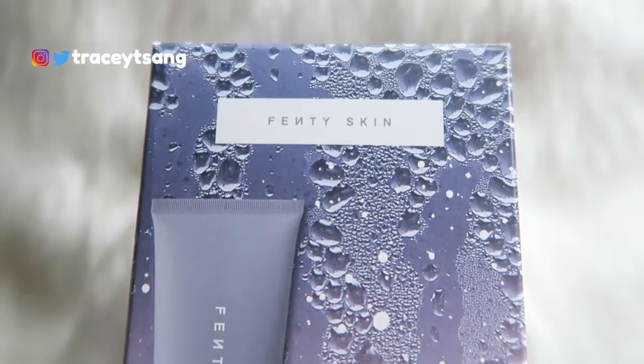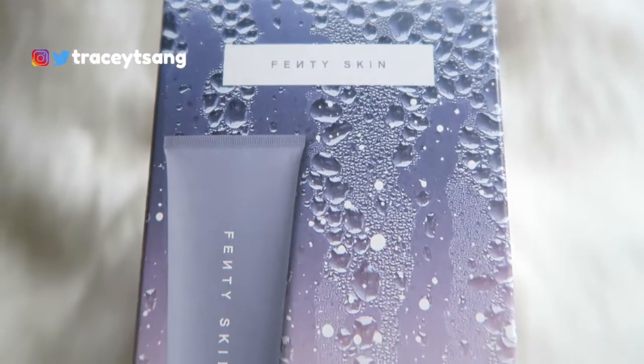Hello darlings and welcome back to my channel! Today we're talking about this Fenty Skin body dual that I have right here. I really like the packaging because the packaging actually tells you what the product is going to look like when you open it up.